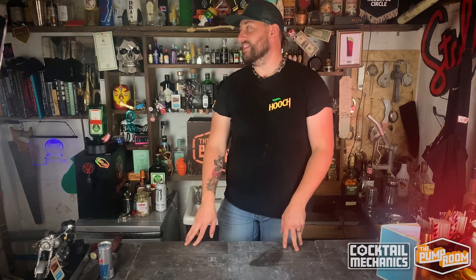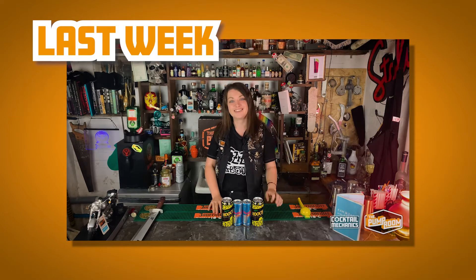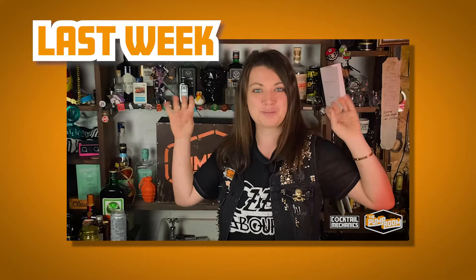Bonjour! This is Cocktail Mechanics with myself, Ali, not Cress, today. She's like a terrific time - and her wonderful Cher analogy. Cher says that because Cher likes to Cher. That's terrible. And wonderful Cher analogy.